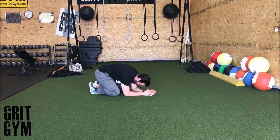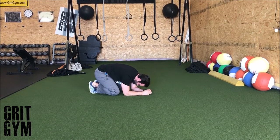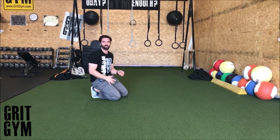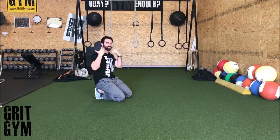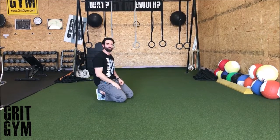When you exhale hard, go ahead and push yourself away from the ground. When you inhale, push all that air into your upper back. Big inhale into your upper back. I'm exaggerating on that second one, but you can see it's just a little bit of a push when you exhale hard, and it's an emphasis on where you're putting the air when you inhale.